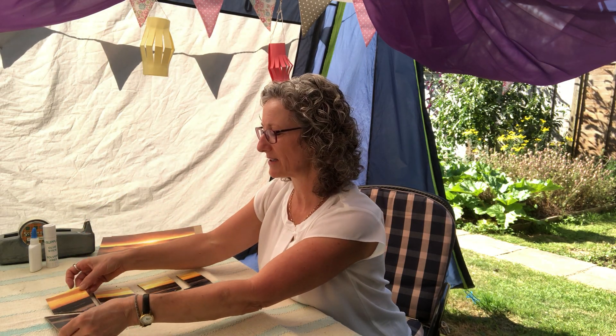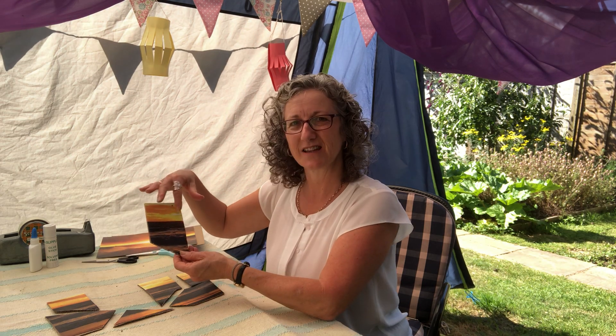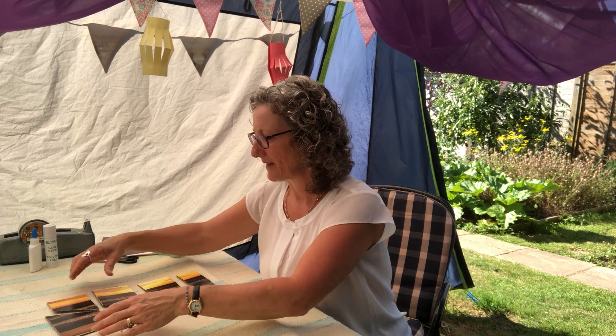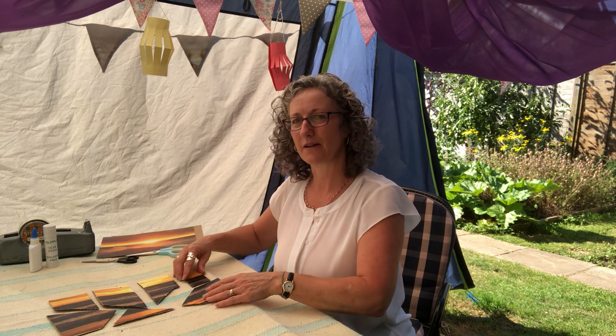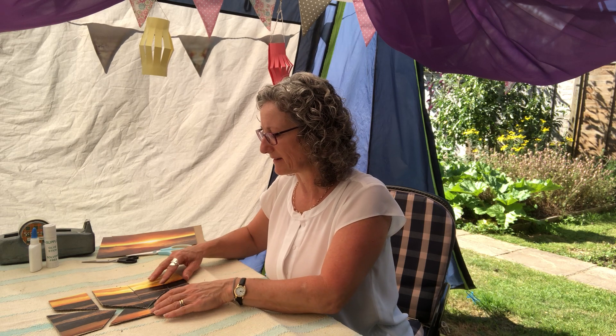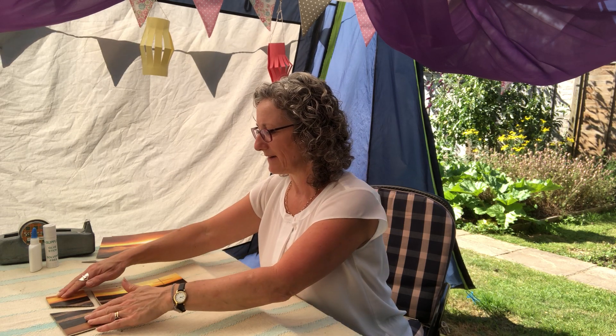let it dry and then I chopped it up. Now I've got to see if I can put it back together again. Can you see all the little pieces? So this is a sunset calendar with some sea in front.